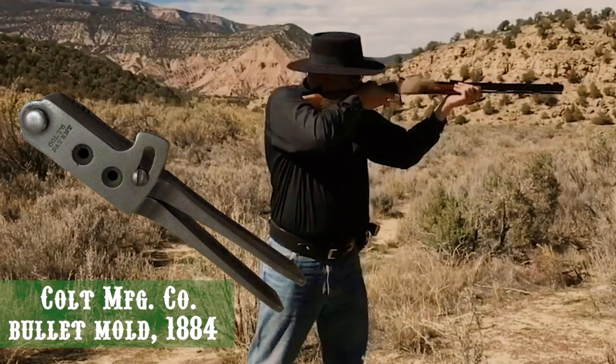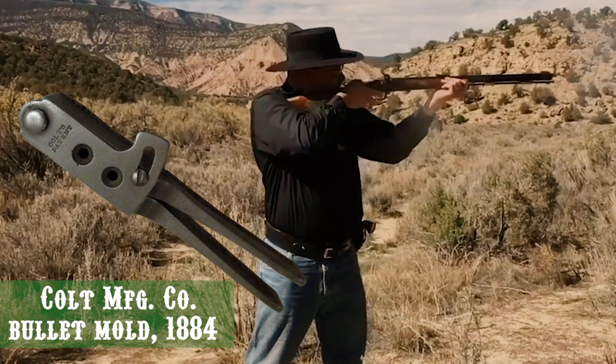Reloading? We can do that. Just like today — no, not that reloading. A different reloading. Let me try it again. Just like today, reloading was a cost-effective solution if you needed ammo.